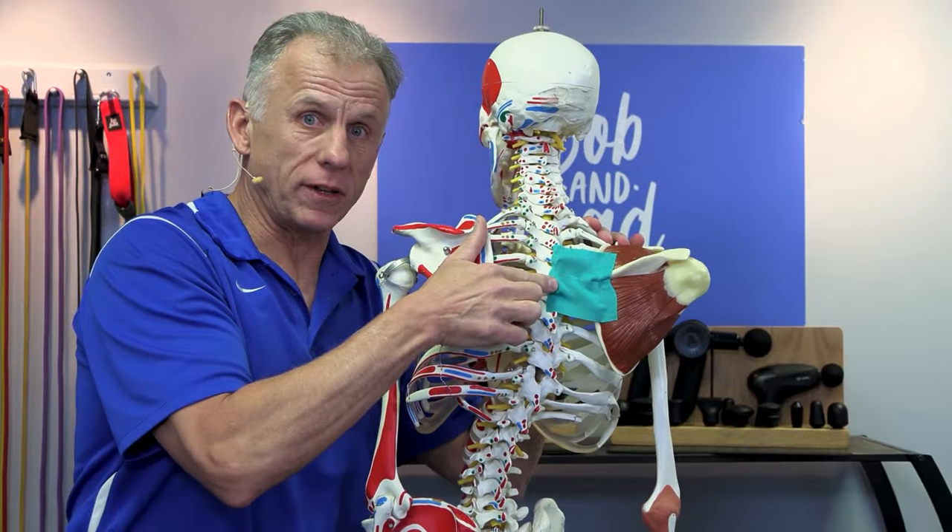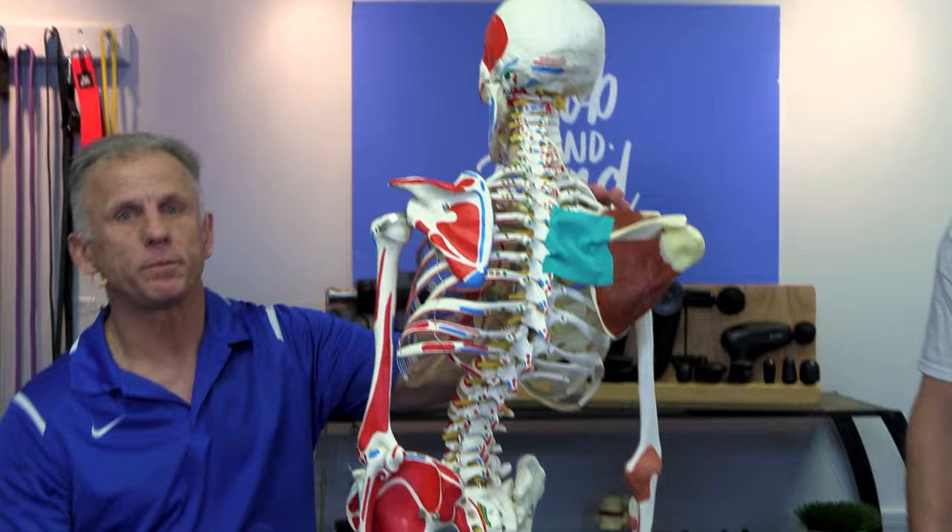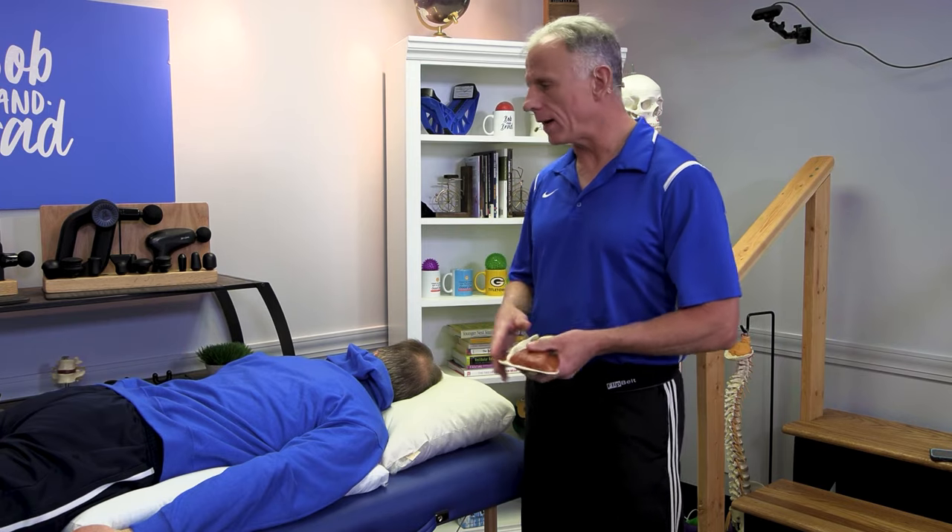We need to get after this muscle, and it's not real hard. There are four different options to strengthen that middle trap. We're gonna show you all four — try each one, do the one that works best for you. I think you'll get it once you actually try it.